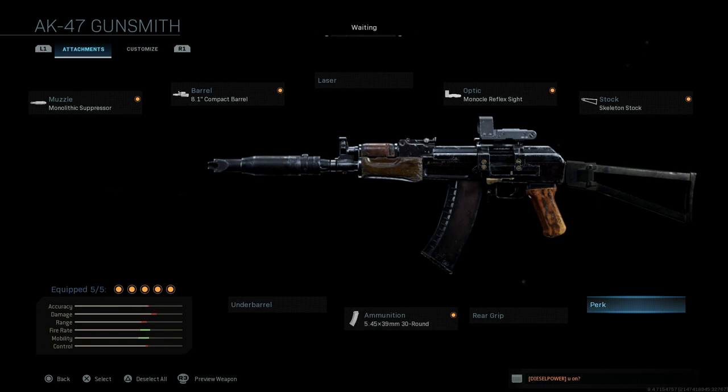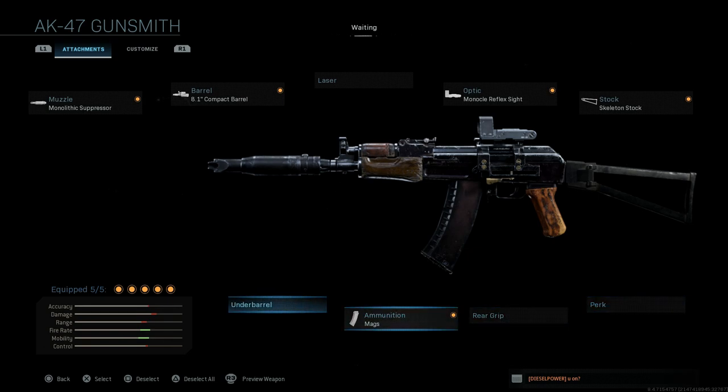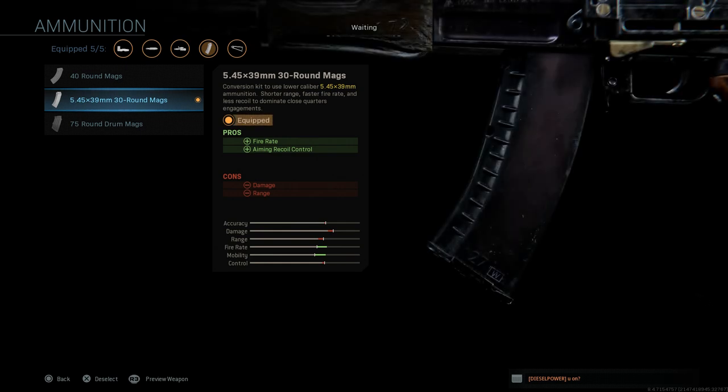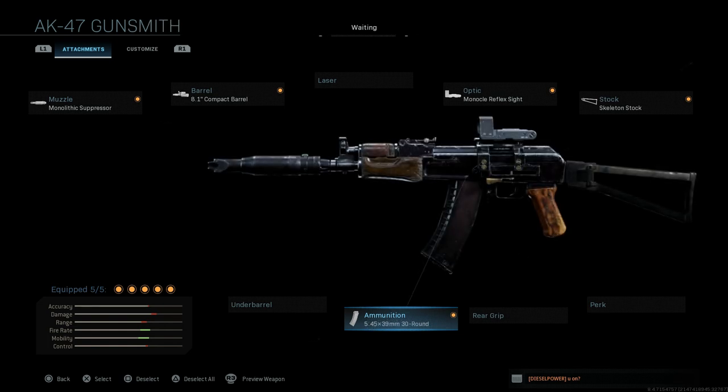Perks we're going to leave blank, same with the rear grip and the underbarrel. For the magazine, this one's important — you're going to want the 5.45x39mm 30-round mag. That's what the AKS-74U is chambered in, as well as the AK-74. The AKS-74U is essentially a shortened version of the AK-74, designed as an intermediary weapon between a submachine gun and an assault rifle.